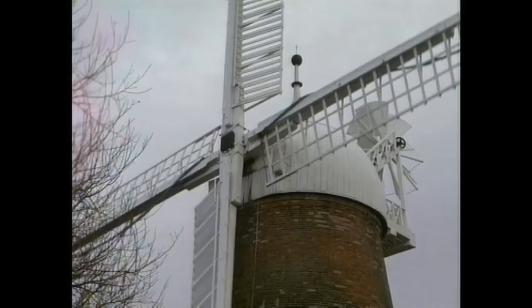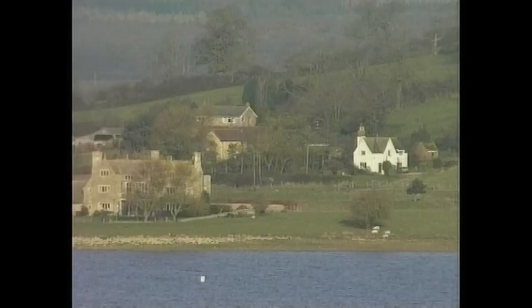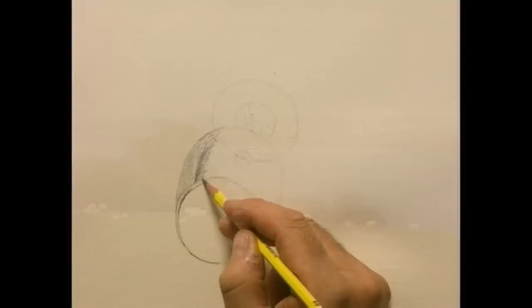First, we're going to tackle the question: where do I place the mark? We live in a three-dimensional world, and you're going to draw on a two-dimensional surface. So the key is to be able to see the three-dimensional world in such a way that you can create an illusion of depth on this flat surface. And basically, that's what I'm going to teach you — how to see.